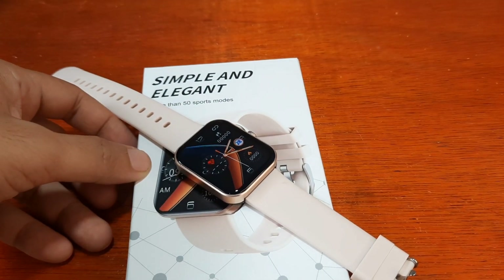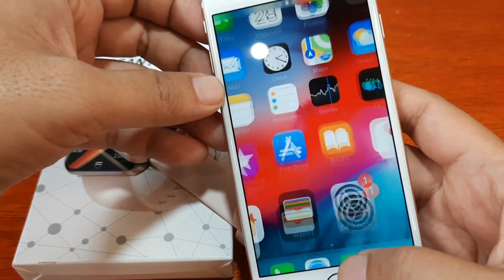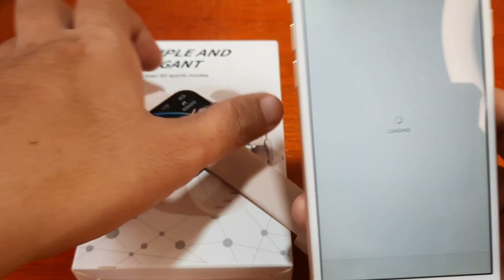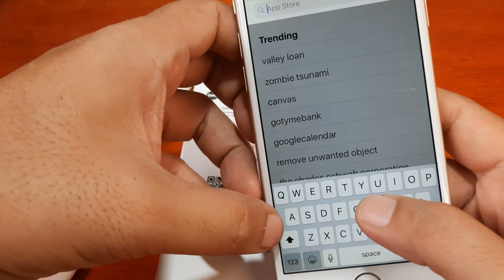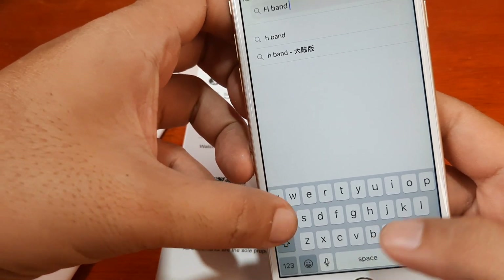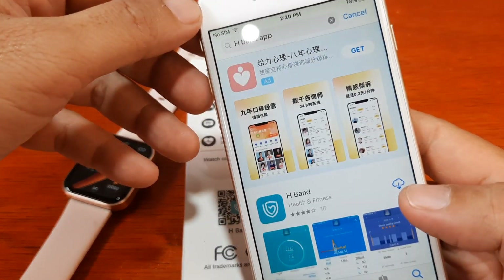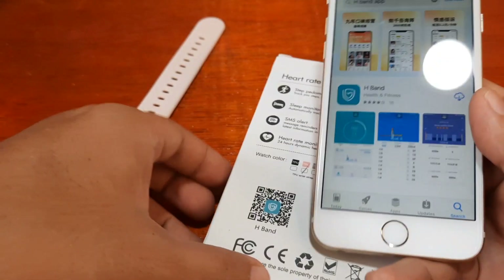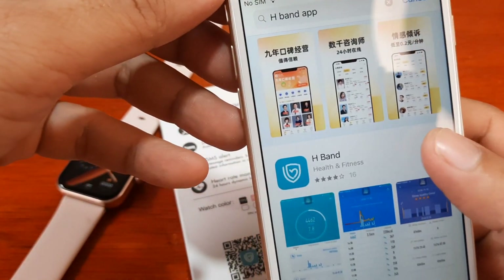Let's start installing the H-Band application on our iPhone. We're going to the App Store and searching for the H-Band app — we are not going to scan the QR code, we're going directly to the app. Let's search it and identify the icon. We have here the application — health and fitness — and this is the H-Band support app.